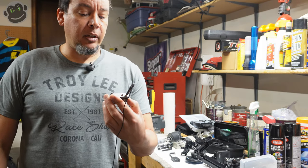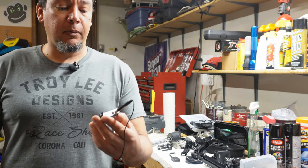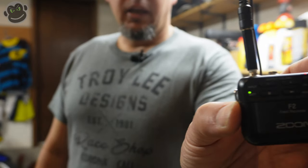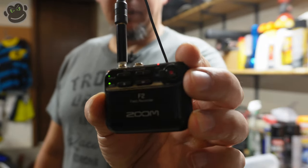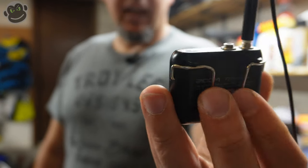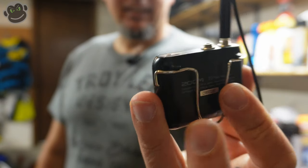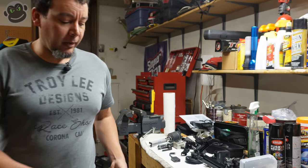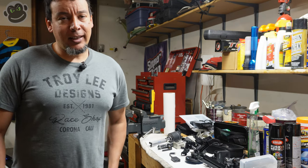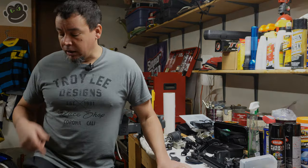Right now in this video I'm using the F2 field recorder. The form factor on this is magnificent for working in the garage — it's just so tiny, you can fit it in just about any pocket, with the lavalier clipped up on your collar.